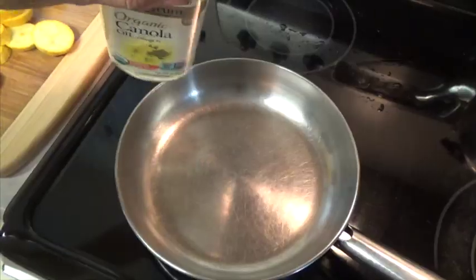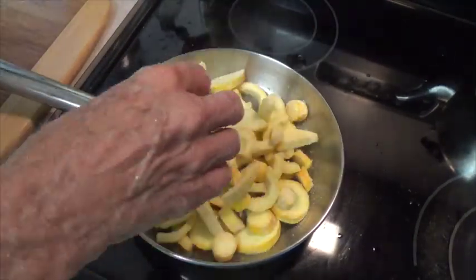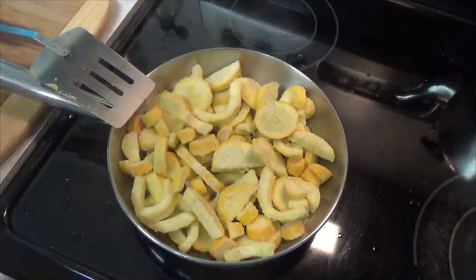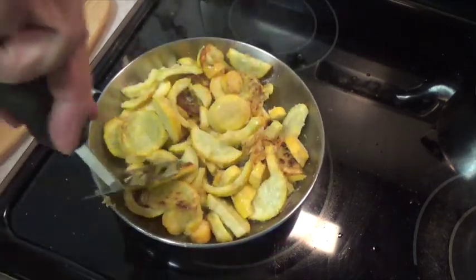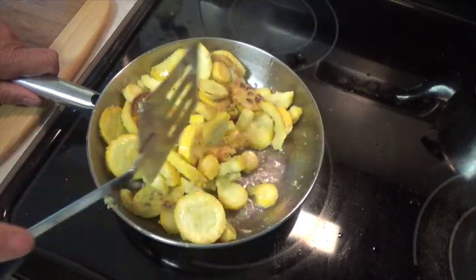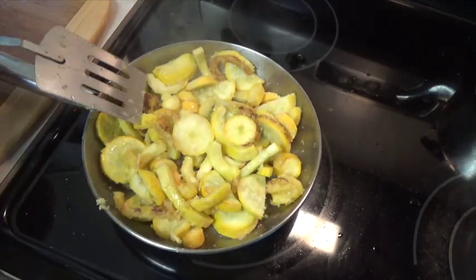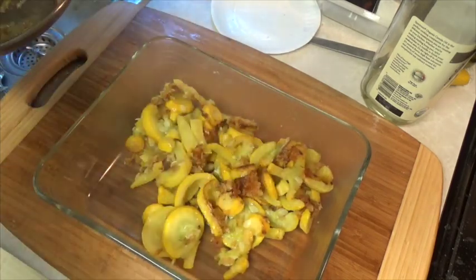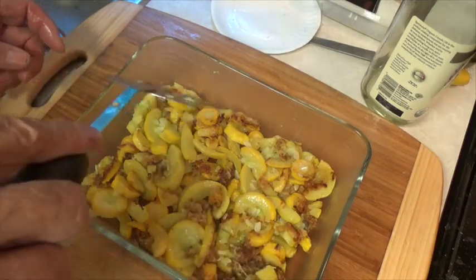I put enough oil in my skillet to pretty much cover the bottom. I'm going to add the squash in multiple layers — it's not going to be just one single layer. As it begins cooking, use a spatula and just kind of turn it over to try to get as many pieces as you can kindly browned up a little bit. The squash is cooked. I'm going to put it in a casserole dish and cool it down in the refrigerator, and then it's going into the freezer. I'm putting this in the refrigerator to cool it a little bit because I don't want to put that hot dish directly into the freezer.